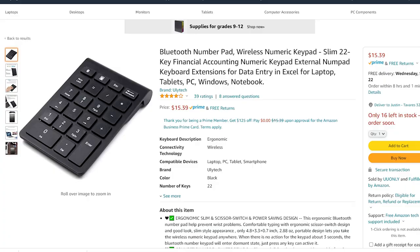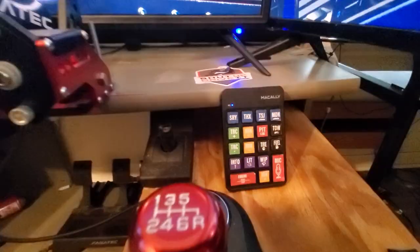I present to you the $15 button box. That's right — the $15 button box has all the capabilities of a regular button box at one-tenth of the price. So how did I do this? It's actually pretty simple. I'll show you guys the link on Amazon — this is nothing more than a Bluetooth wireless keypad. Wireless is a bonus too; you can mount it anywhere on your rig. I've got it right down by my shifter.